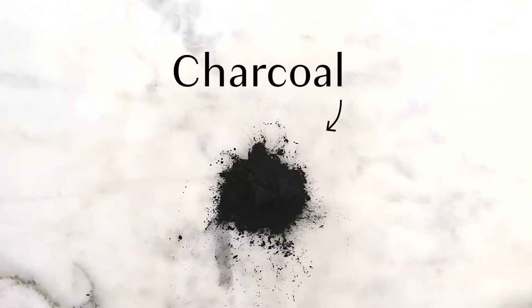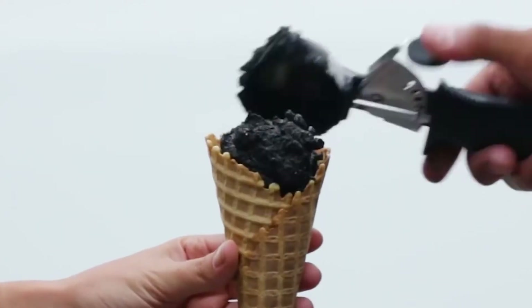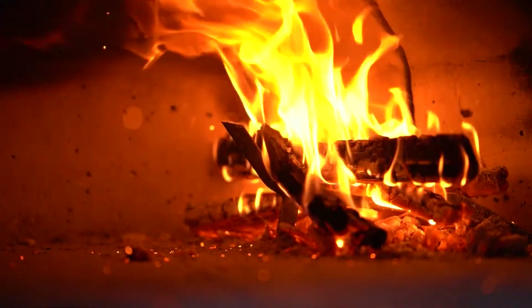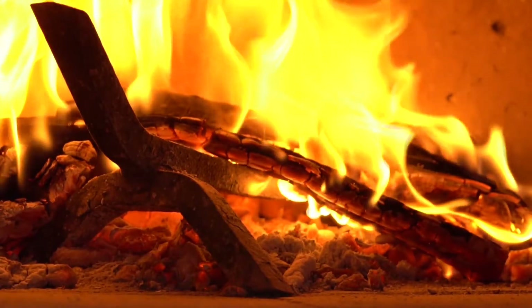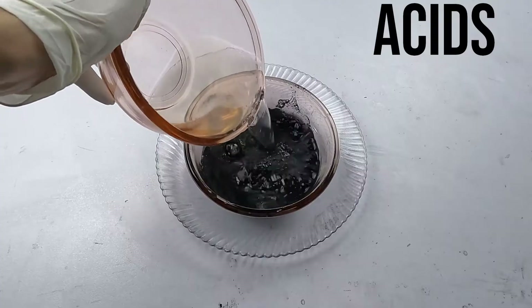What is activated charcoal? Activated charcoal has been rising in popularity as a trending addition to everything from ice cream to face masks. Charcoal is a black residue that forms when you burn something with a lot of carbon in it. But activated charcoal is made by treating the charcoal with some acids and oxygen.